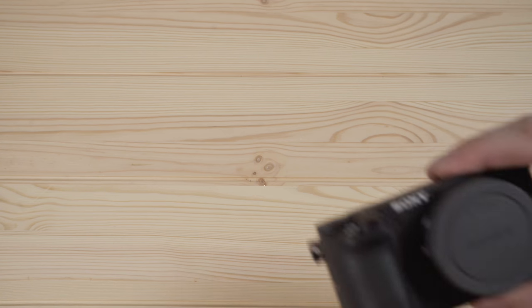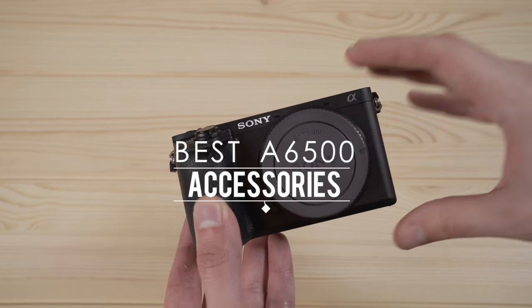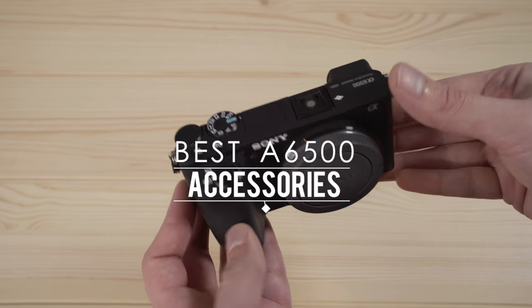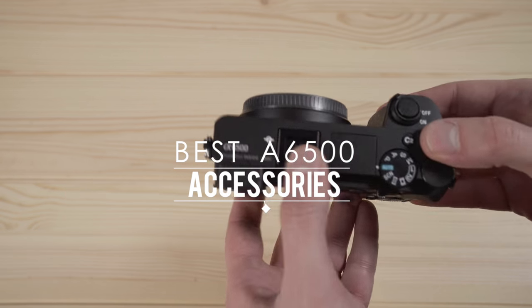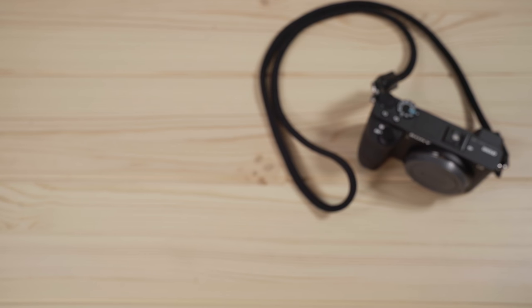What's going on guys, it's Jack. A couple videos back I did a review of the A6500, which I'll link right here, but for today's video I wanted to talk about some of the best lenses, accessories, and add-ons that I've found. If you just got the camera, one of your first big decisions is going to be what lens to go with.